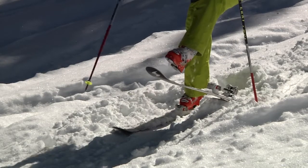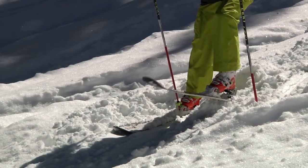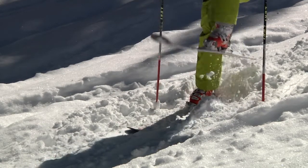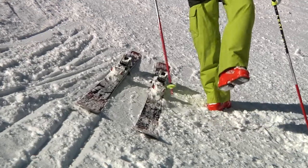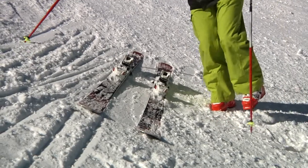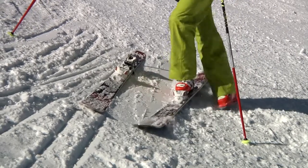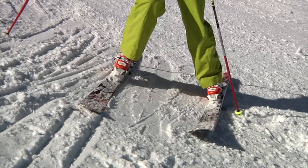Once you've got that downhill ski on, pack out a platform for yourself, put the uphill ski in with the tail into the snow, and then do the same thing there. Put your toe in and then give it a little kick to get the heel in, and then you're good to go. The key to success with putting your skis on in difficult situations is to make sure that you cross that downhill leg over that uphill leg and get your downhill ski on first to create a platform to stand on.